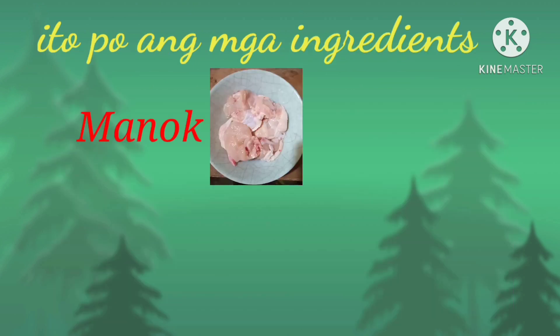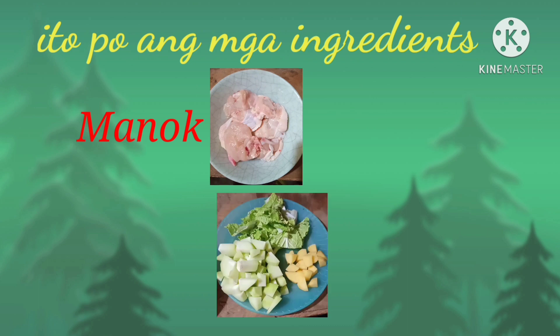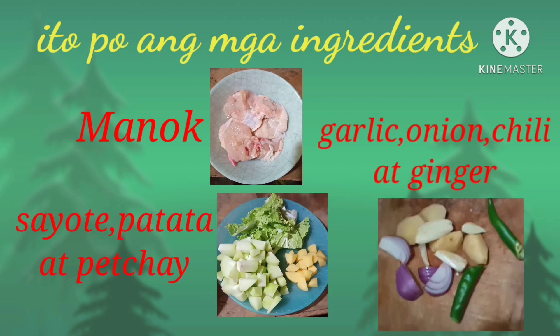Ito po ang mga ingredients ng aking tinolang manok. Manok, 40 pesos lang po yan, sa yuti, patata at pichay, tsaka garlic, onion, chili at ginger.